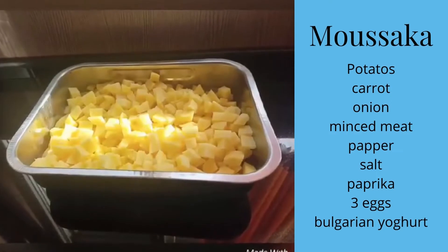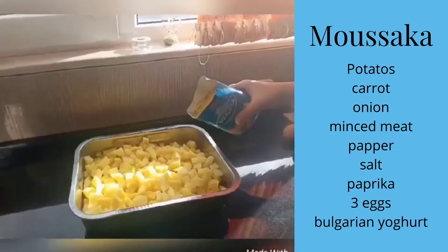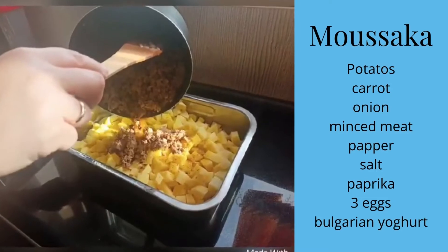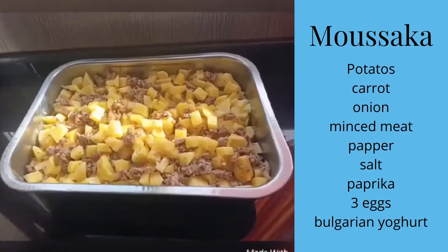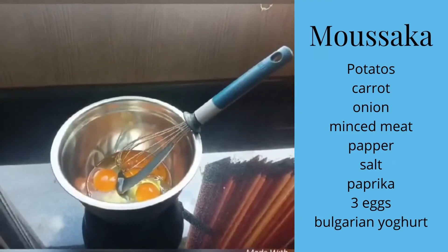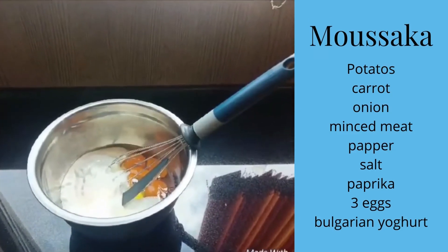After that, you cut the potatoes in small pieces. You put them in a tray and you add vegeto. Then you add the first mix of minced meat and the sliced onion with the kitchen herbs in the second mix, and you mix all this. Then you put it in the oven for some minutes. Meanwhile, you have to prepare 3 eggs and 1 yogurt. Then you beat the eggs and mix them with the yogurt.